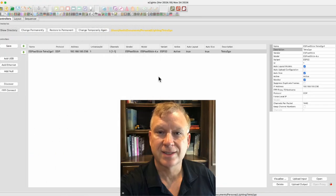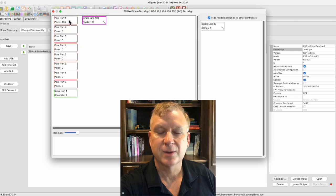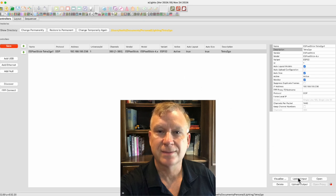Next, I will move back to the controllers tab and press the visualize button. This will bring up the visualize window with models on the right side and ports on the left side. Remember, I connected a 100 pixel string to port 1 and a 30 pixel string to port 4 on my controller. To assign a model to a port, drag the model to the port. I have assigned the 100 pixel string to port 1 and the 30 pixel string to port 4. Close the visualize window, then press the upload output button. This will upload the port configuration to the controller. Watch the bottom left of Xlights for a message indicating the upload was complete — the message should read ESPixelStick output upload complete. It was successful.